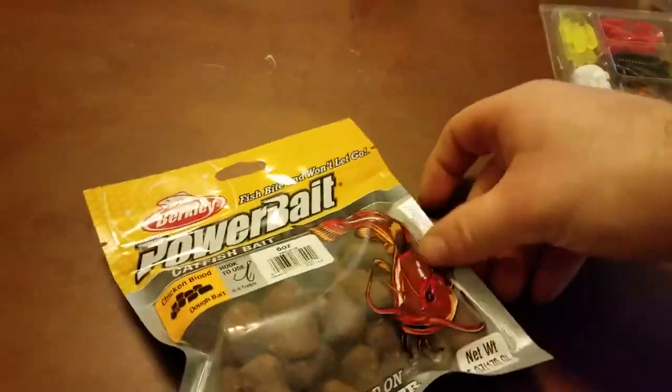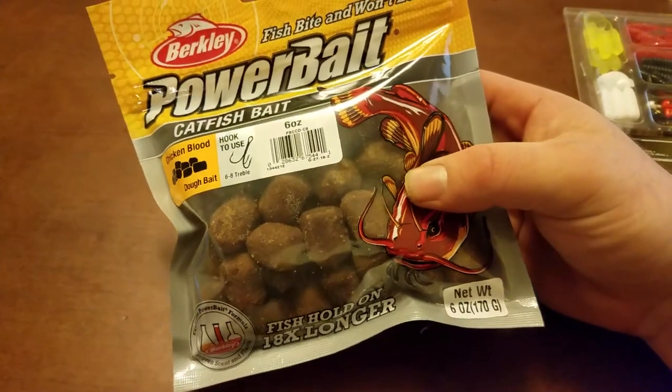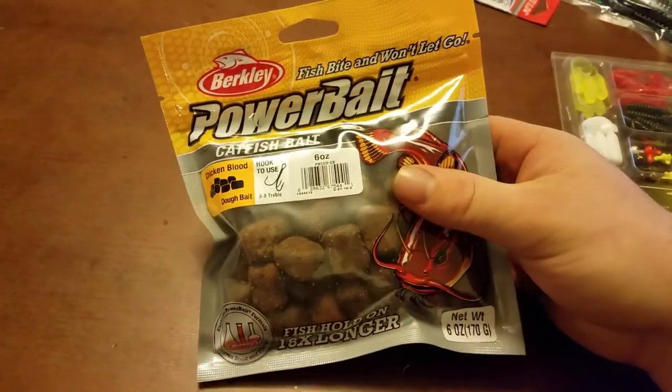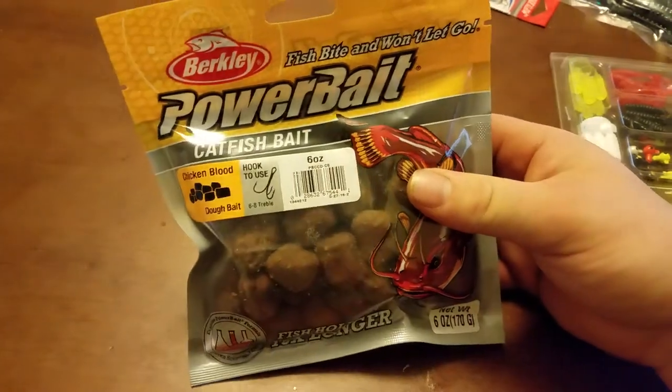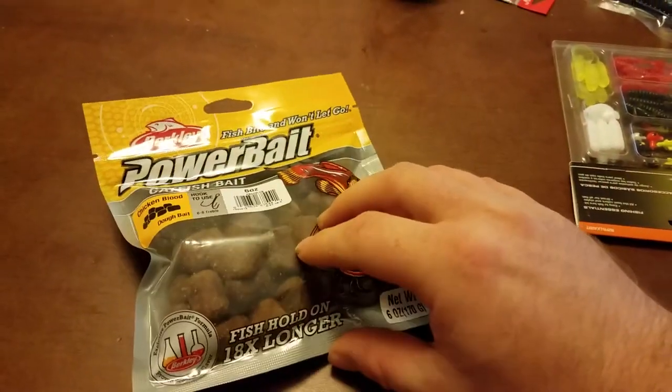Some catfish bait — it's on sale, it was $3. I don't know normally what this particular brand or bag runs, but I do know the ones I normally get are about 79 cents higher, so I saved 79 cents. I don't know how this is going to do, but it looks good and I think it's going to work.